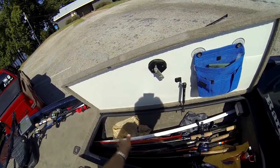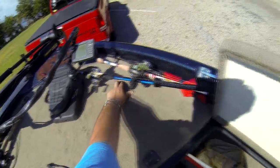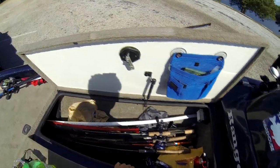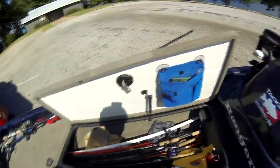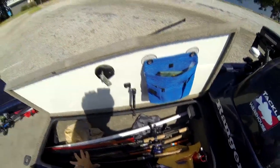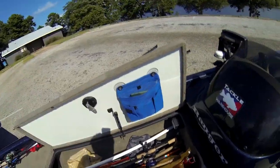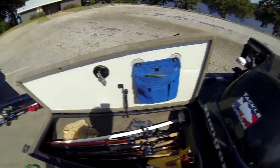That box goes as far back there — you can only legitimately fit about a seven-foot rod in at the most. I've tried it before, and I just wanted to be able to lay them on top of each other instead of having the tubing, because when you have the tubing you can only lay like one in there.